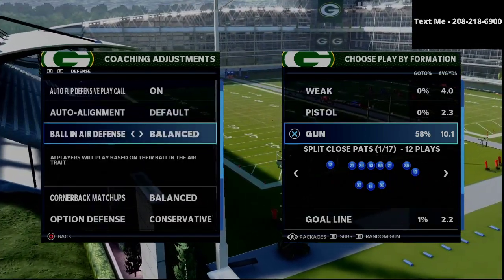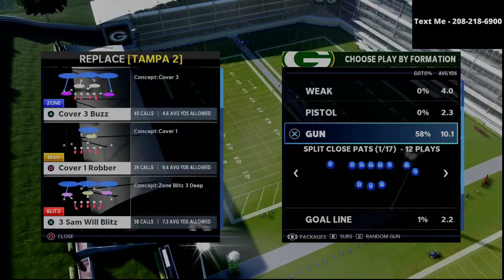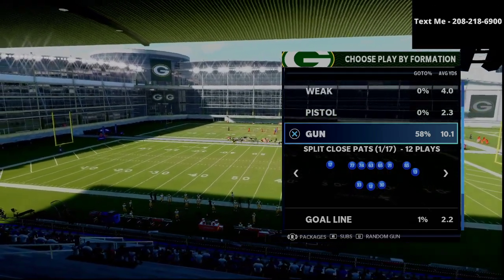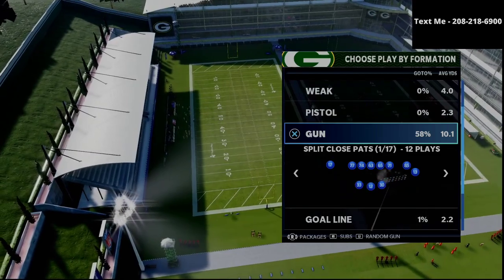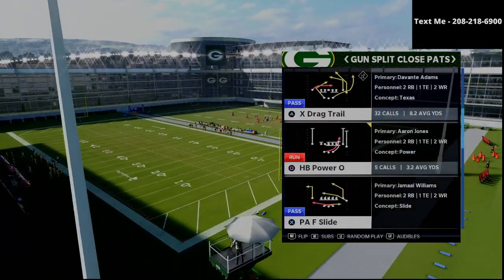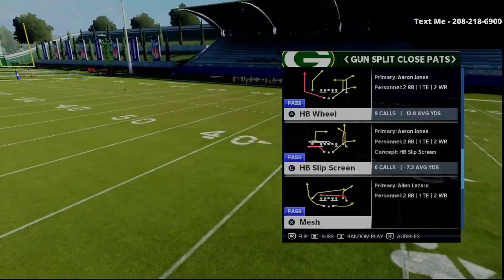In today's video we're talking about the New England Patriots playbook, and specifically the formation we're going to break down is the Split Close. If you haven't already gotten my New England Patriots offensive guide, I'll leave a link in the description — it covers over 400 pages breaking down several formations like the Split Close, the Trips Tight End, the U-Trips, and more. The play we're going over today is the Halfback Wheel, as you can see right here.